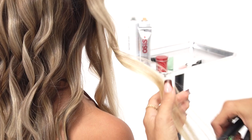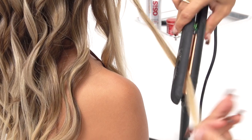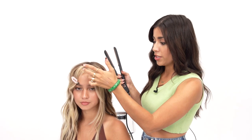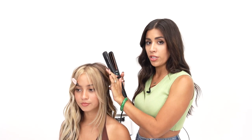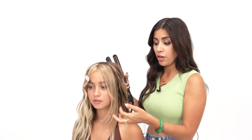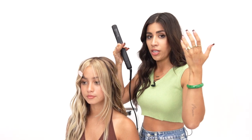We're basically just going to repeat the exact same thing. However, we're going to section out the front because we're going to treat that differently than this pattern. I'm going to go into this section that I kept separate. The reason why I'm treating these as two different sections is because I want to create more of a curl in the front of the face. It's going to look really clean and put together, and also she has a lot of layers around her face, so this is going to be a really nice way to accentuate that.